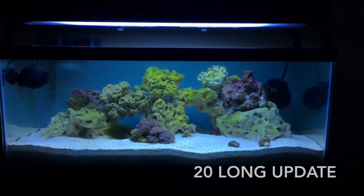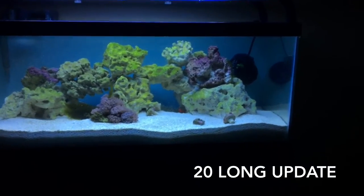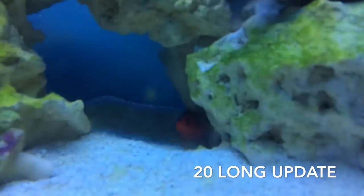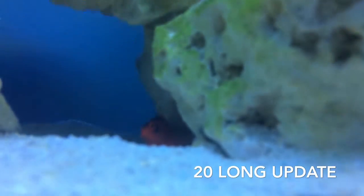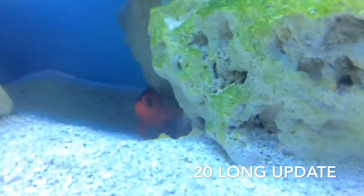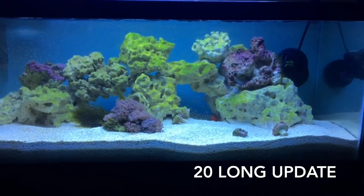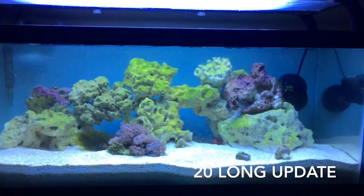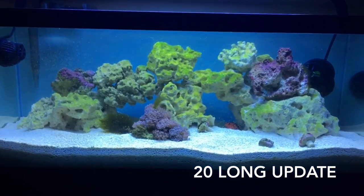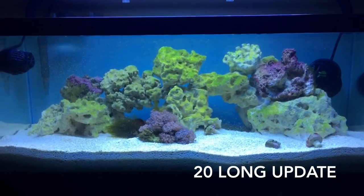Okay guys, huge update on the 20-gallon. There's a new fish in there — it's a flame hawkfish. They do eat hermits and snails, and I haven't got my cleanup crew for this tank yet because I've been lazy, so that's why there's rock algae everywhere. He didn't have any of them to eat, thankfully.